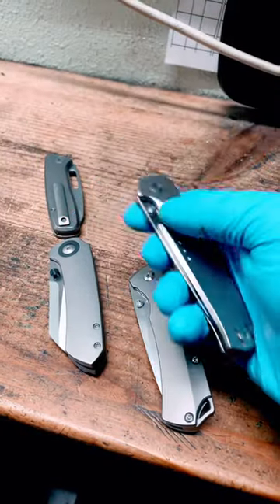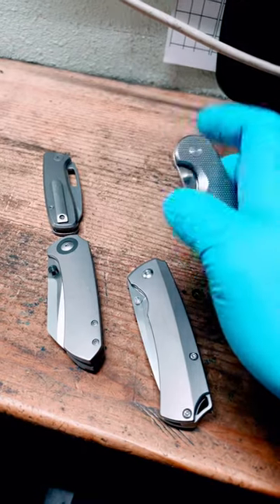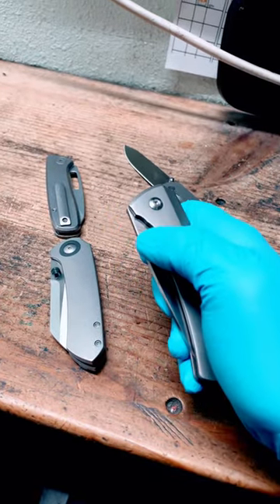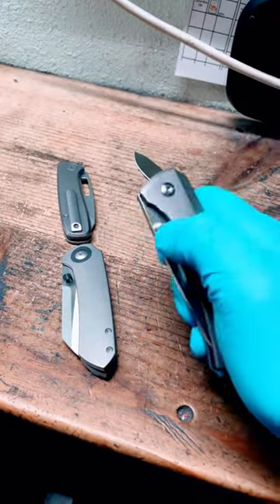Second thing, with liner locks, it doesn't matter where your fingers are when you deploy it — it flies out every time, no problem. Frame locks, on the other hand, if you've got your finger on that lock bar, good luck. So you've got to put your fingers down here.